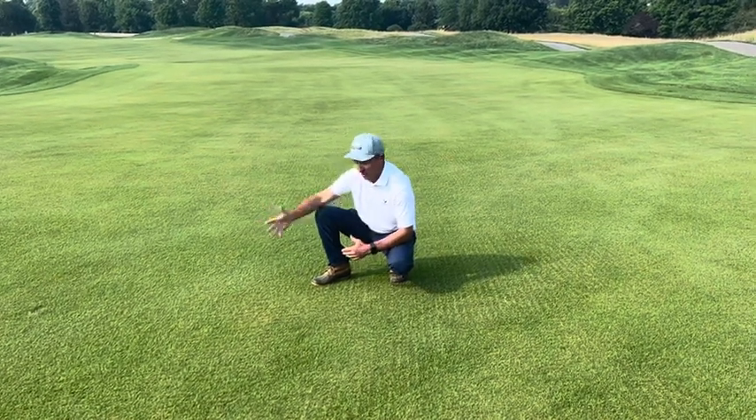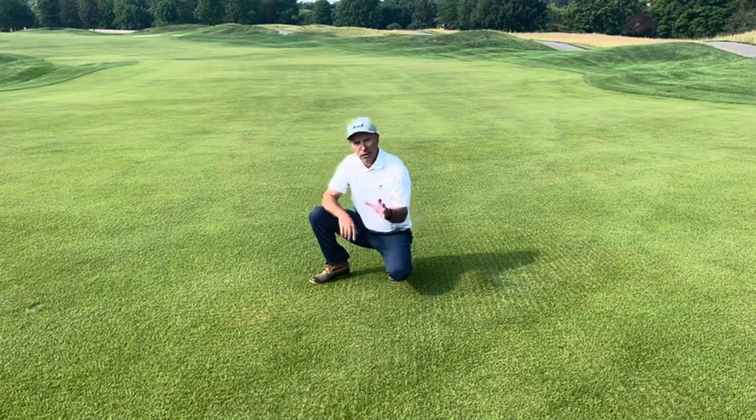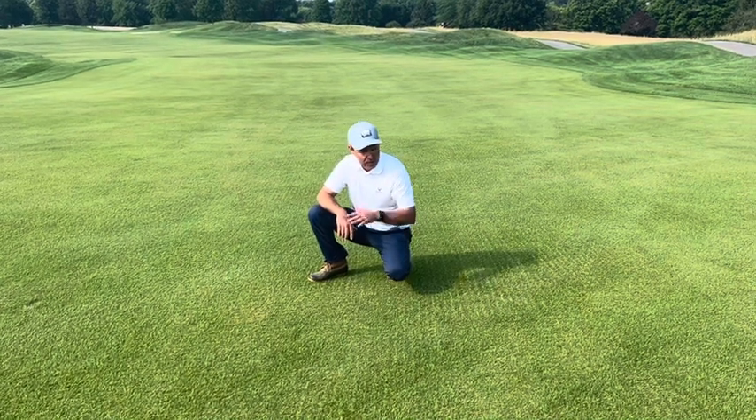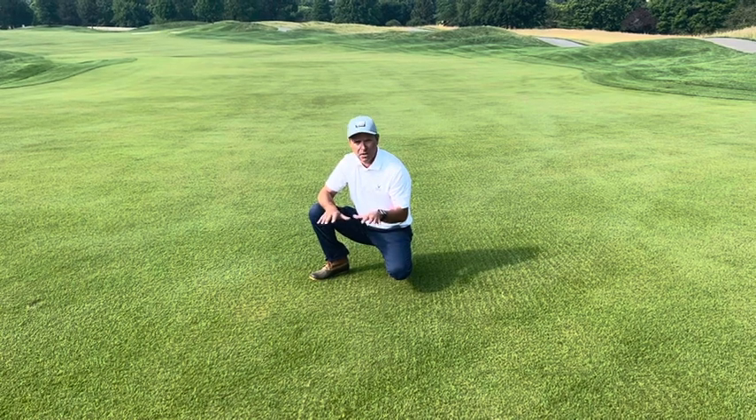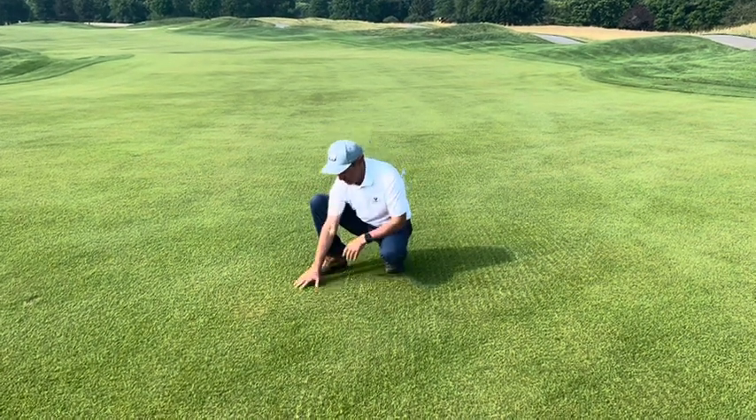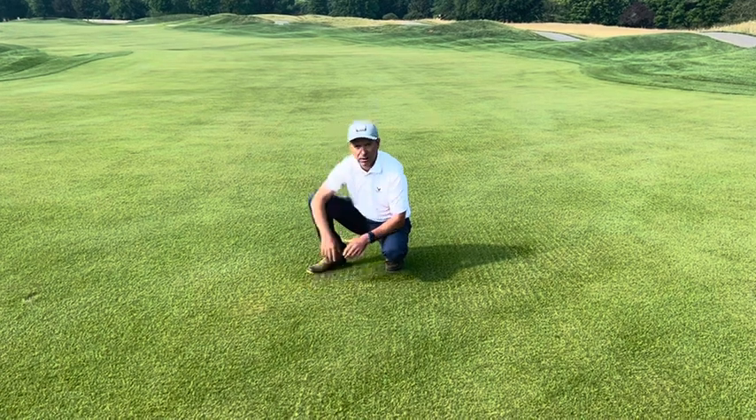So we came in, we did the verti-cutting everywhere, we came back over the top and top dressed and brushed everything in really well, and I'm really happy with what I'm seeing here.